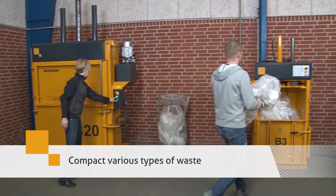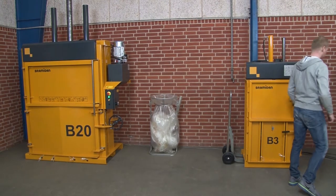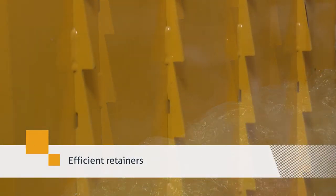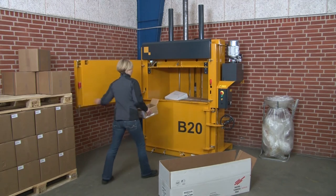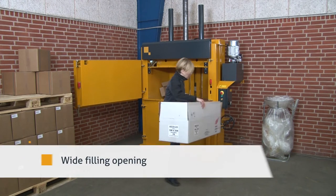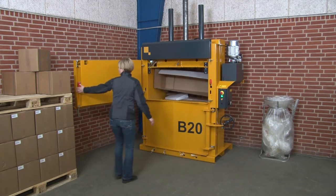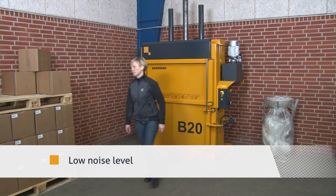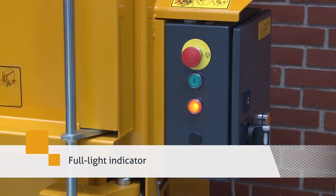The baler compacts various types of waste. Efficient retainers keep down the waste material. They have a wide filling opening. The low noise level ensures an optimal working environment. The baler has an automatic full light indicator.